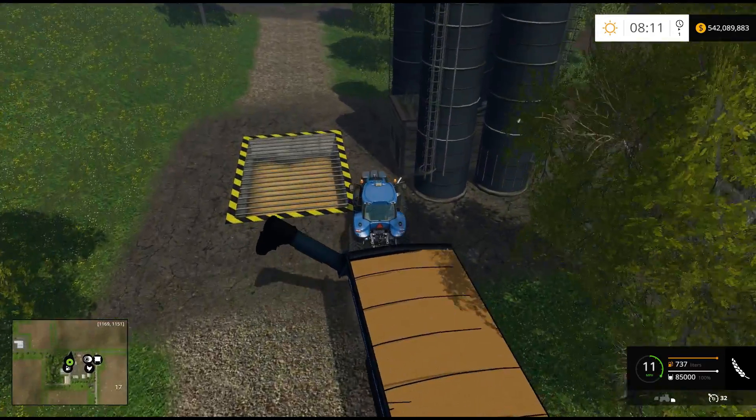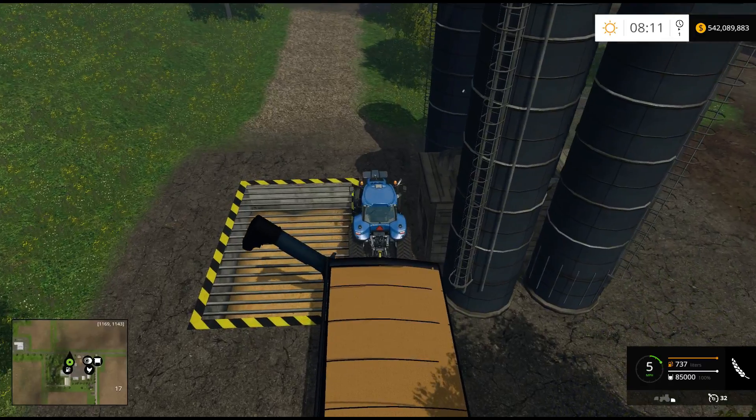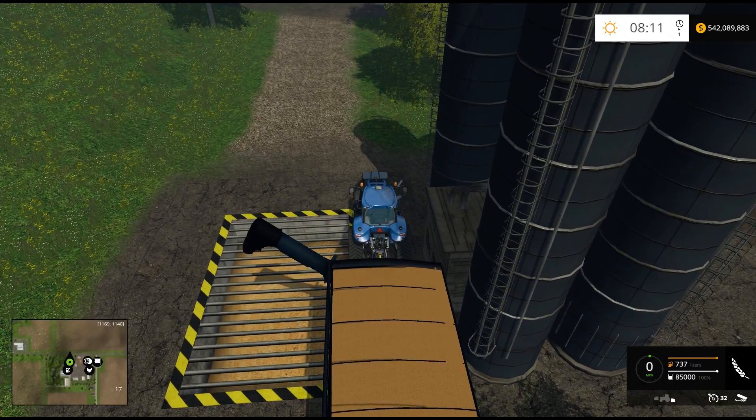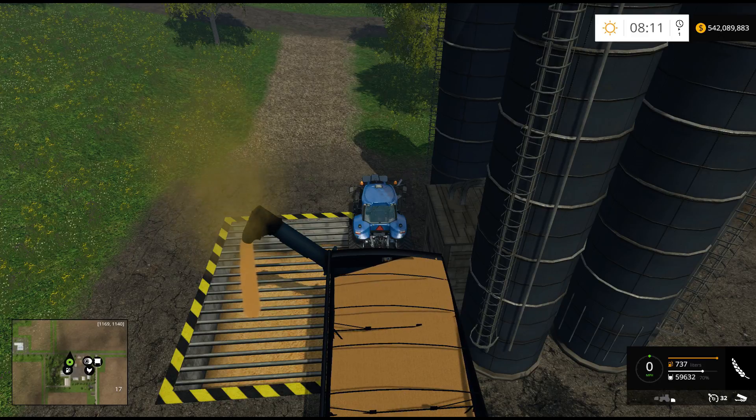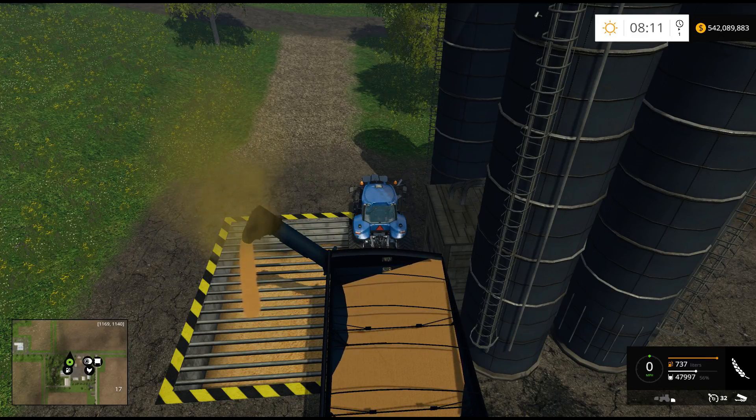It'll dump into a tip point like this — bam. That is awesome. The unload's not bad; it's a lot of grain so it's going to take a while. But this is the first auger wagon I've ever seen that does this. It's awesome.